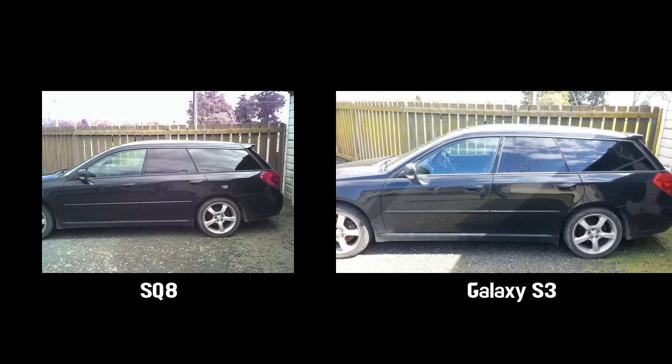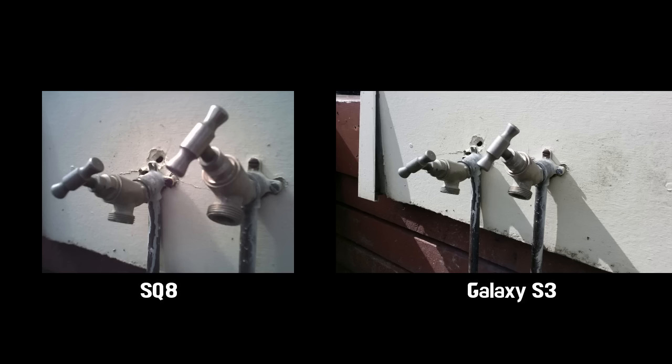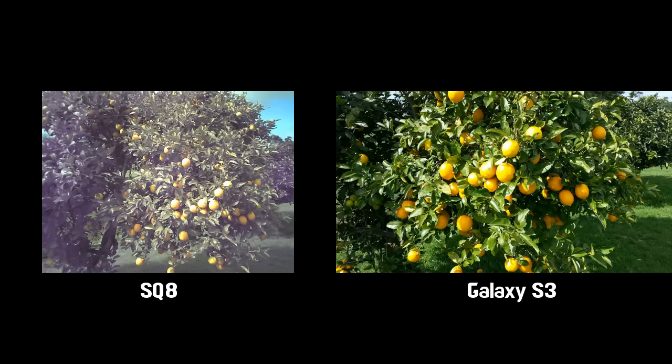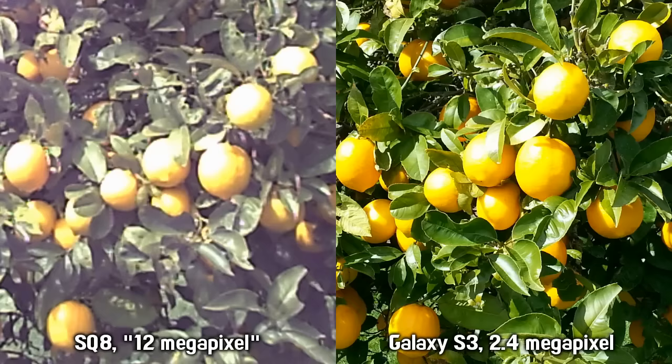Here are some still photos. It does make a 12 megapixel sized file but it doesn't really give you real 12 megapixels — it doesn't have that kind of sensor obviously. I've put the photos side by side with another picture to show what the real colors should look like. The image on the right is taken with my Samsung Galaxy S3 and it does a much better job of getting the colors correct — probably a little bit too saturated still, but definitely way better than the colors coming from this little dash cam.